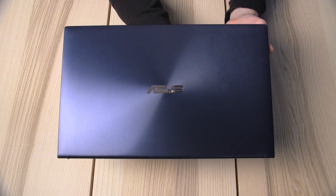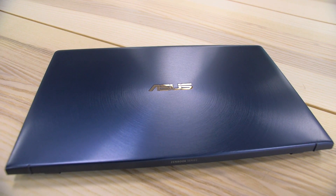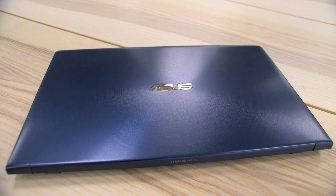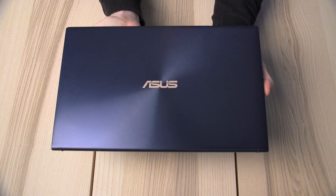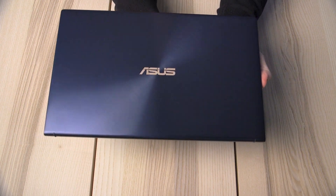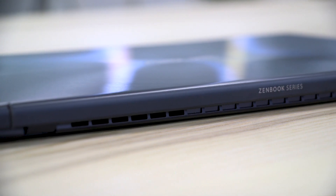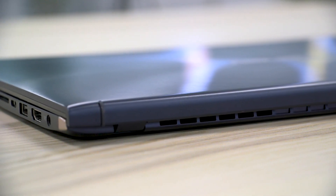The first thing you'll notice is the iconic Zen-inspired spun metal finish on the lid of the ZenBook 15. However, in contrast to its traditional ZenBook appearance, the ZenBook 15 heralds a new era of ultra-portable design with an ultra-compact, ultra-light chassis that makes it our smallest and lightest 15-inch laptop ever.